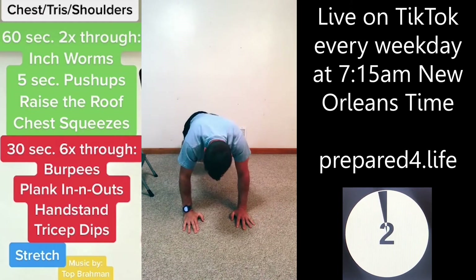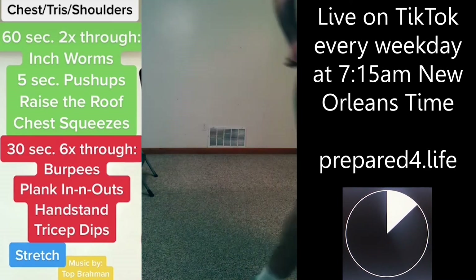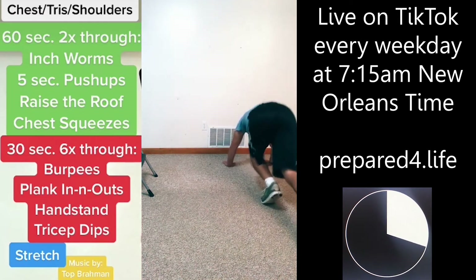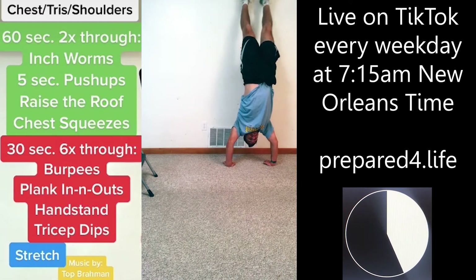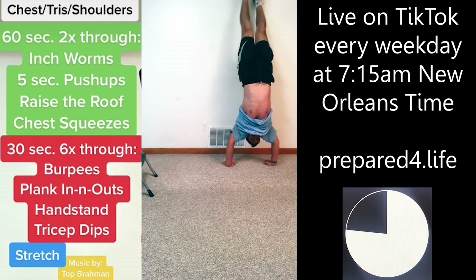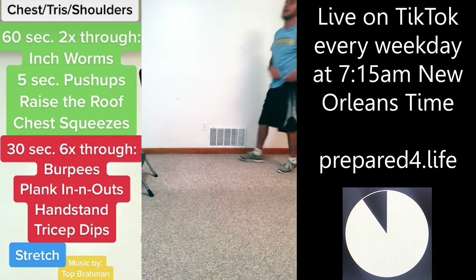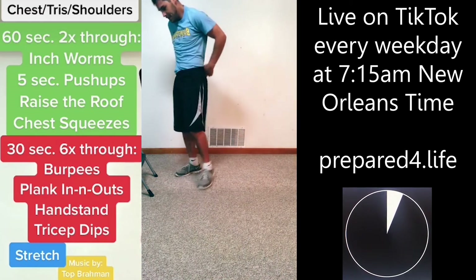Handstands, handstands. I'm starting to crumble. Tricep dips, go.